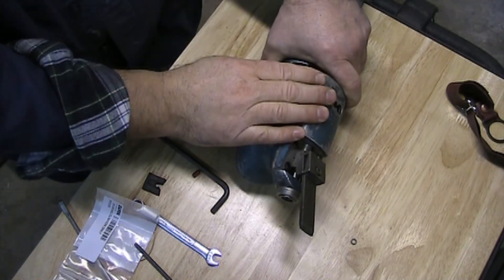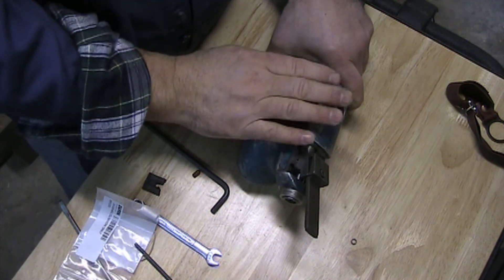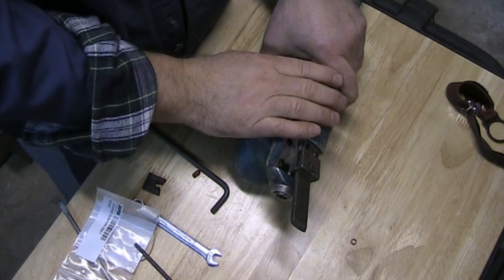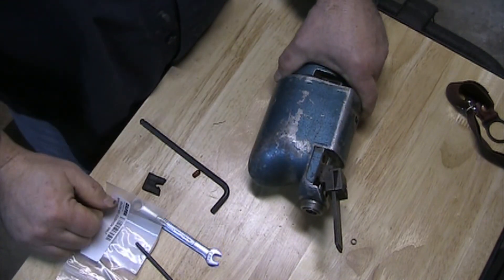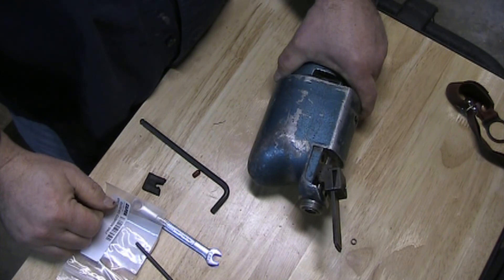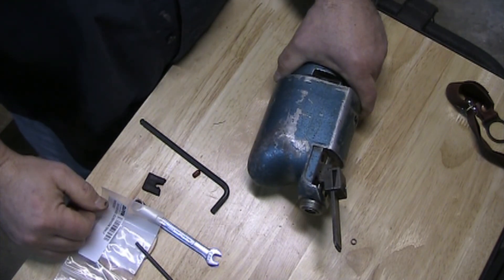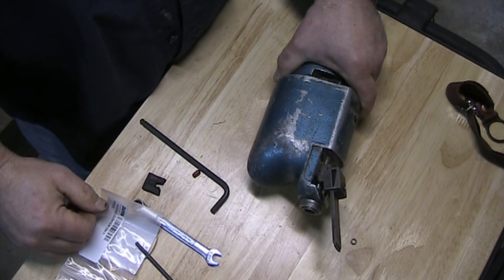I look forward to trying it out on some ductile iron I got from MSC and start making my straight edges. I'd like to thank everybody for joining me through this four-part series — I hope you found it useful or at least interesting on how these things work. Thanks for joining me in the shop today. Take care, guys — we'll see you in the next video.